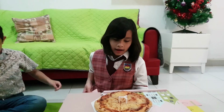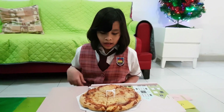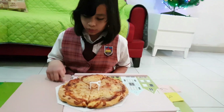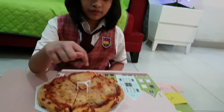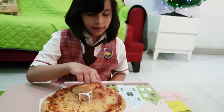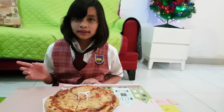Now let's count how many slices of pizza I have: one, two, three, four, five, six, seven, eight. I have eight slices of pizza.